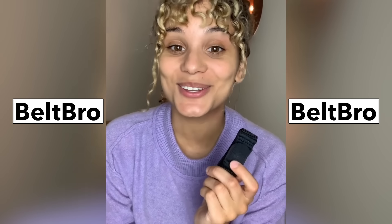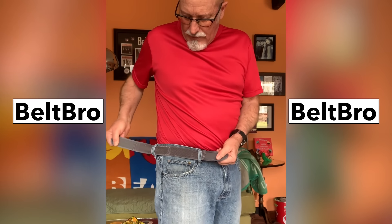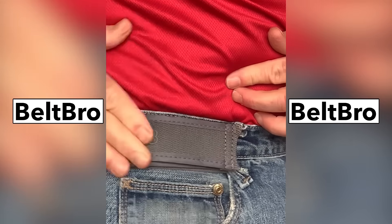Each Beltbro is super easy to use and weighs only two ounces. Into this loop here — pull, stretch, pull, make tight, and there you go.